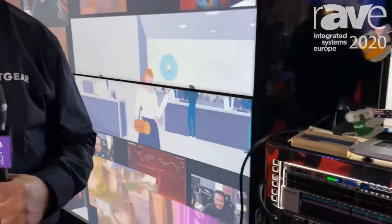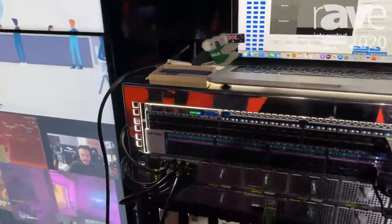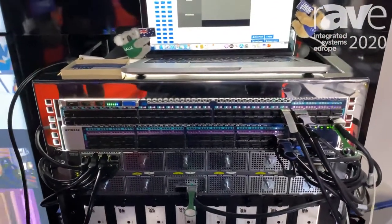The newest thing we have in network switching for AV over IP is our M4500 switch. That's a 100 gigabit switch that is pre-configured for AV over IP with our Netgear IGMP Plus.